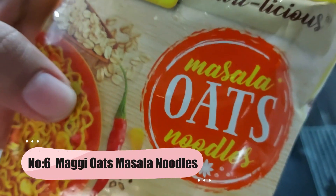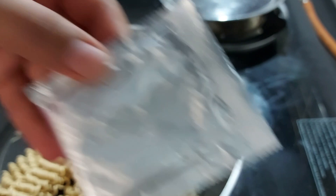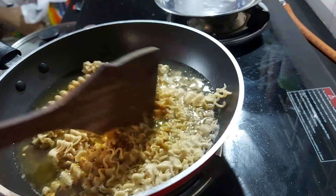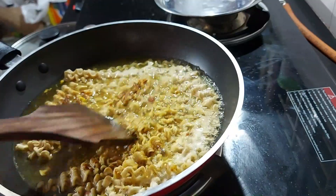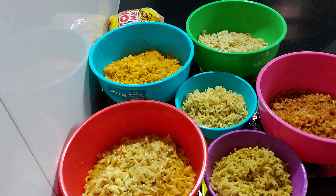Maggi odds masala noodles. I will put it in a small packet. Let's stir it in and let it cook for 3 minutes. Friends, we have cooked all 6 noodles!